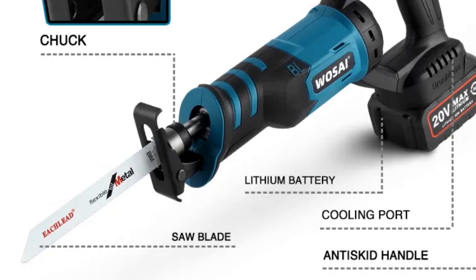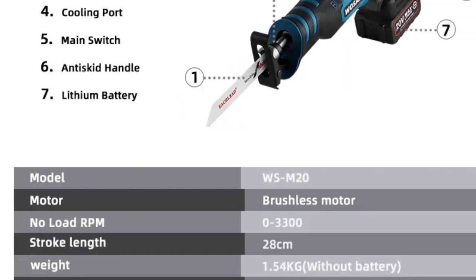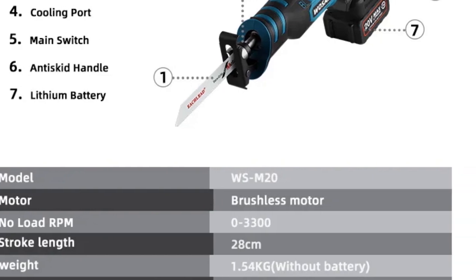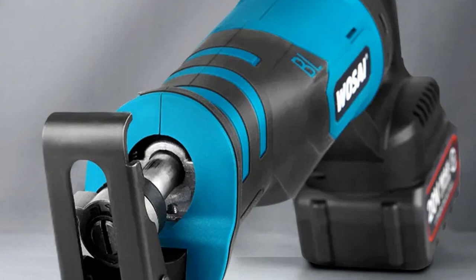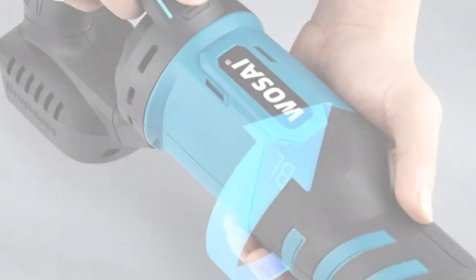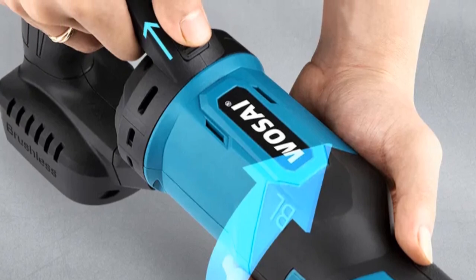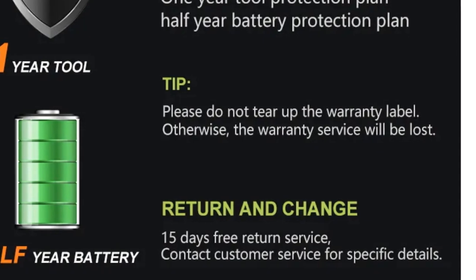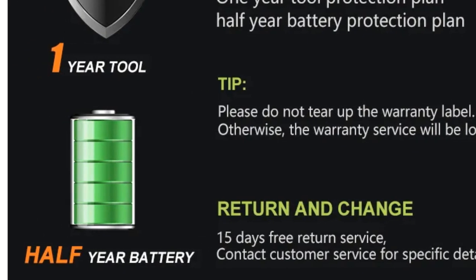The stroke length of 28 centimeters ensures efficient cutting, and it's suitable for cutting materials like wood, metal, and plastic. The anti-skid handle improves grip and control during operation, enhancing user safety. This saw is suitable for both professionals and DIYers looking for a versatile and easy-to-use reciprocating saw. The inclusion of the battery and charger in the package makes it an excellent value for those seeking a complete cutting solution.